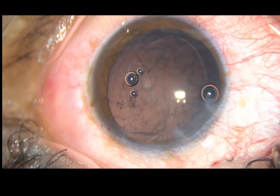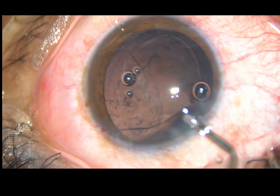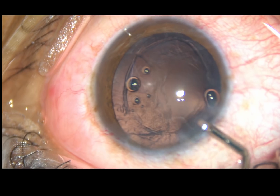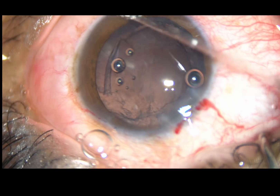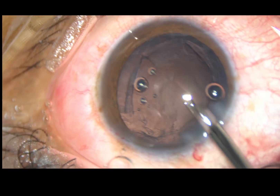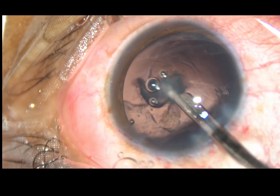And now, the visco-elastic substance is injected into the anterior chamber. A 23 gauge Simcoe cannula is taken, and cortical aspiration is done.